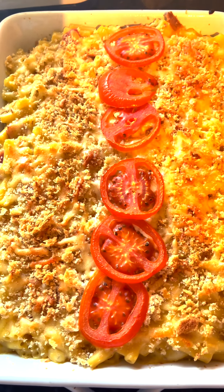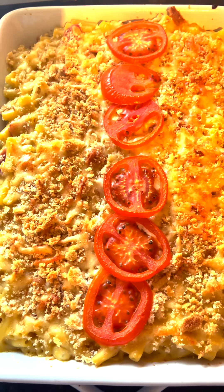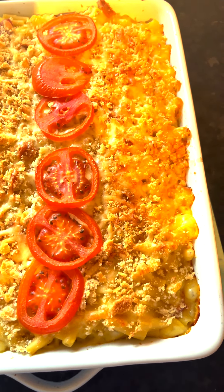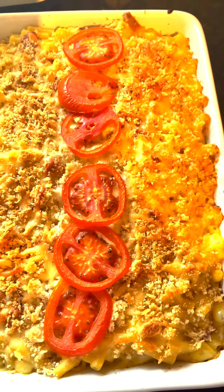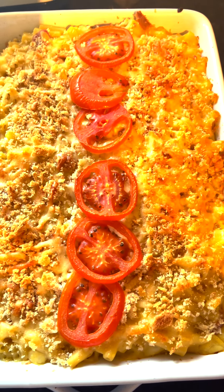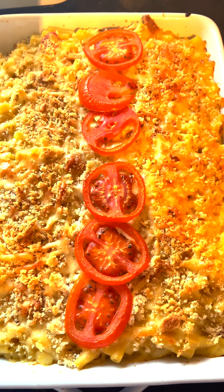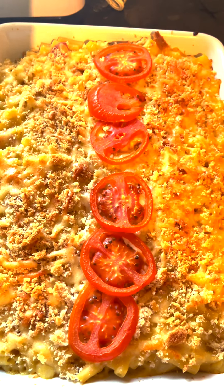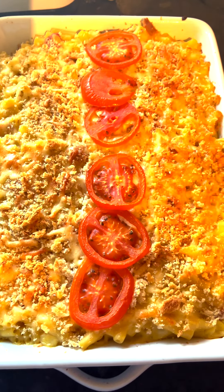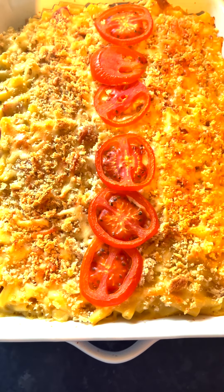I'll portion it into my containers, allow to cool, pop the tops on, and pop them in the freezer. It's so cheap — the cheese sauce was on offer, the macaroni was about 60p, the tomato and ham I already had in the fridge, and a little bit of grated cheese I had knocking about. I'll get quite a few portions out of this as it's quite large.